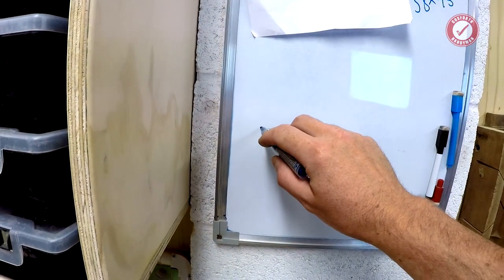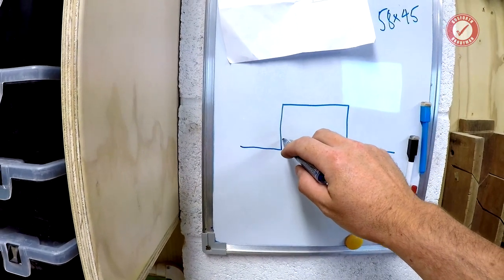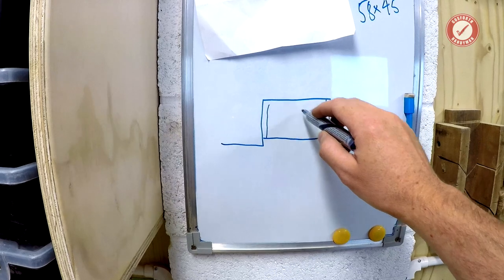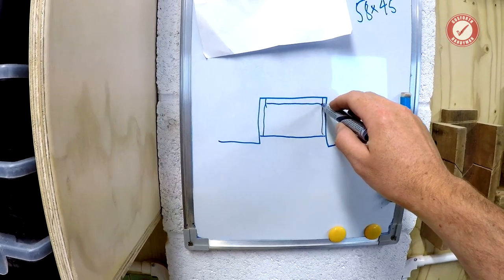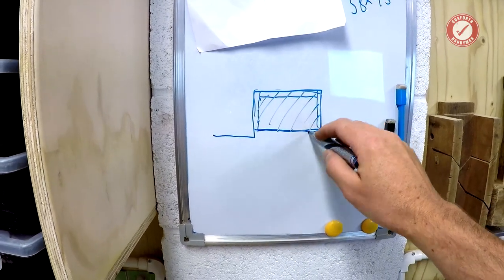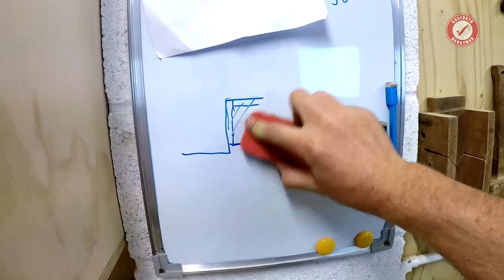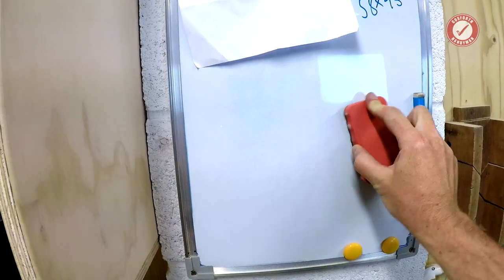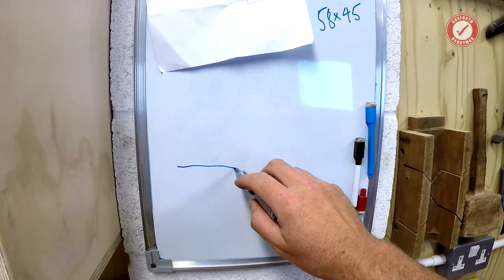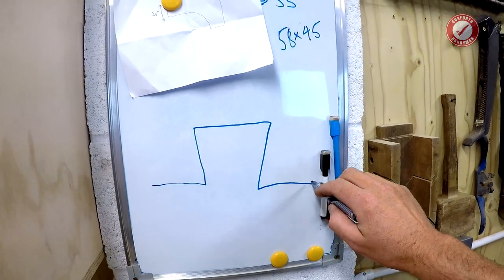Imagine you're looking down at an alcove and you want to put some shelves in it. You might have some bracing around, and then you put a piece of wood over the bracing to make your shelf. But what happens when that alcove is a weird shape? Because, mark my words, walls are never straight. So what happens if your alcove — exaggerated — is actually shaped more like this?